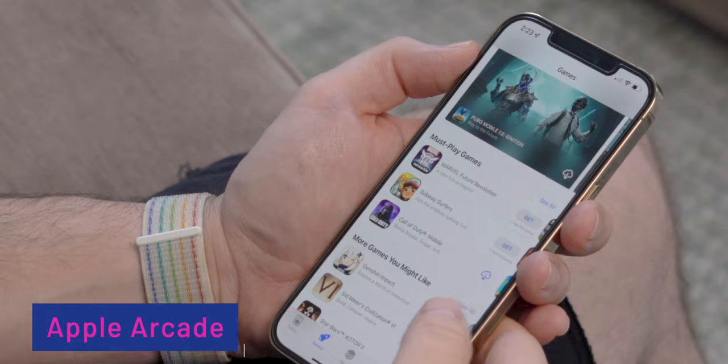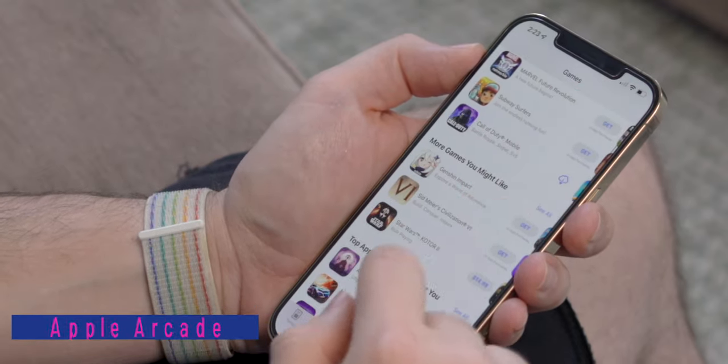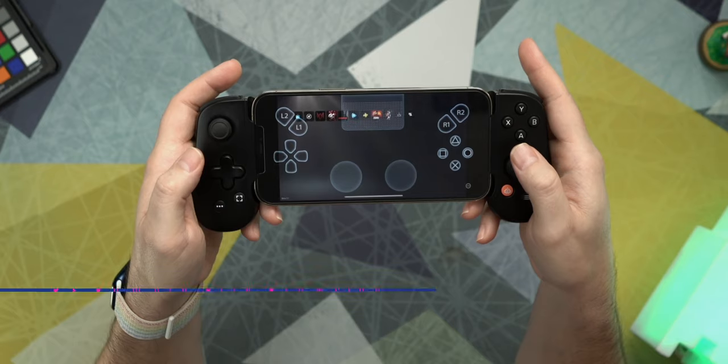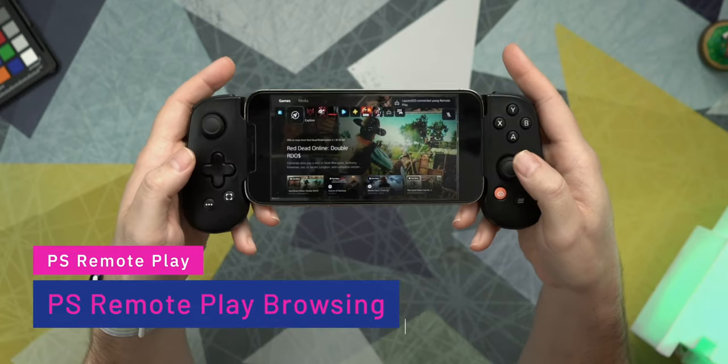Now that we've identified what games are supported, let's talk about what platforms are supported. Apple Arcade is going to be supported because it's a third-party controller designed for the iPhone. You also have Xbox Remote Play, PS Remote Play, Moonlight, AMD Link, Steam Link, Stadia, NVIDIA GeForce Link, Xbox Game Pass, Shadow, Rainway, and Amazon Luna. There's a ton of different platforms you can use this on while playing games on your phone, which opens up the entire catalog of games you currently own or are streaming.